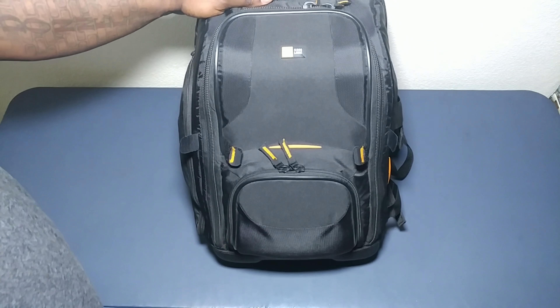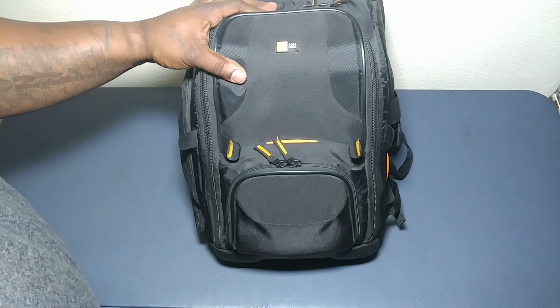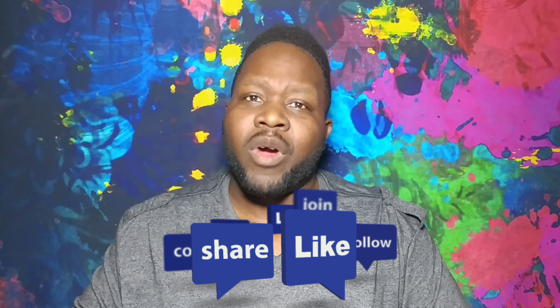And that's it — Case Logic bag. This is what I bring on my photo shoots. That's what I have — nice and short. Let me know what's in your camera bag. Don't forget to give me a thumbs up, like, subscribe, and even share. Till next time — keep shooting and make the magic happen.